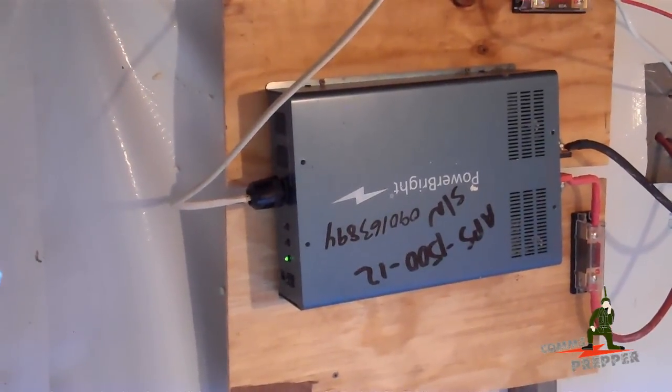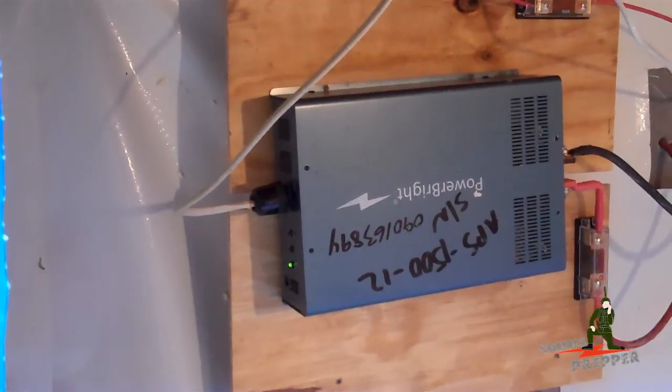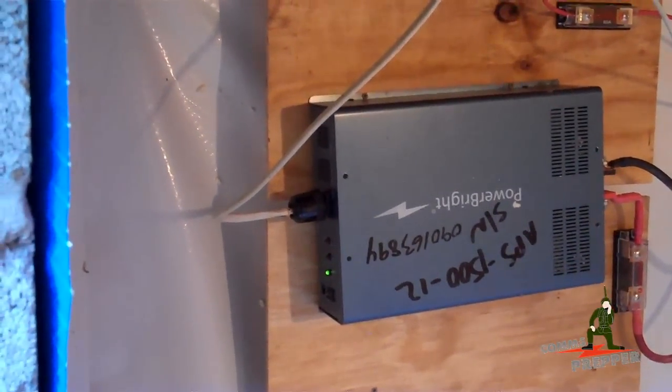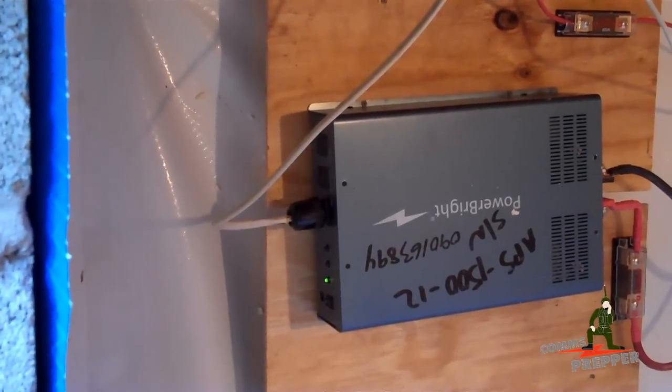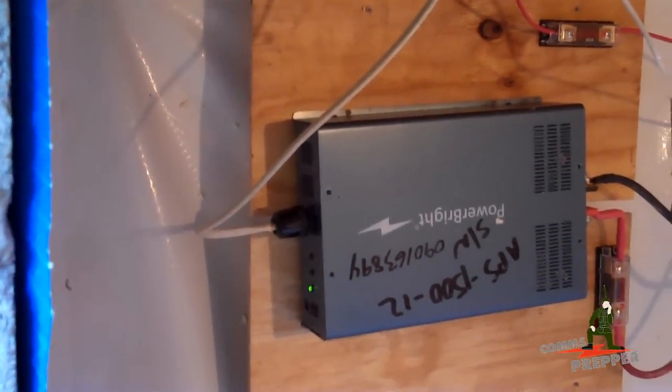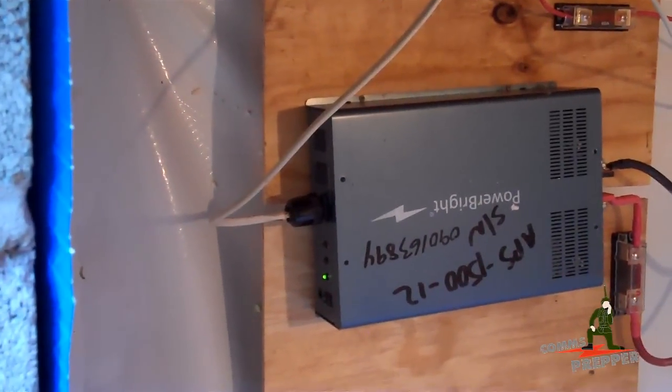We're out here at the retreat again, putting the final touches on our solar power project. Here's the pure sine wave inverter mounted in the crawl space. We've come up with a permanent solution that allows me to interface that solar power into the retreat's main circuit breaker panel. We'll hop out of the crawl space and show you how we accomplished that.